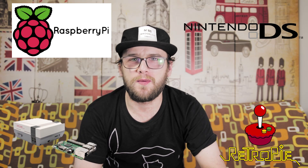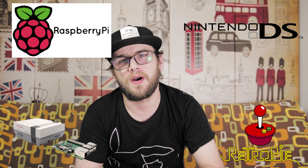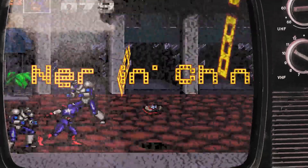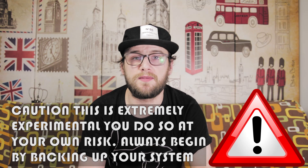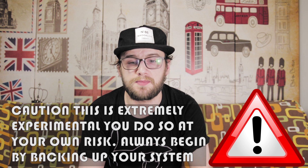Hey everybody, welcome back. Today we're talking again about the RetroPie emulation station and I'm going to show you how you can play Nintendo DS games on your RetroPie setup. Like PSP emulation, this is experimental — it doesn't always give you the best results — but my experience so far has been much better than with the PSP emulation.